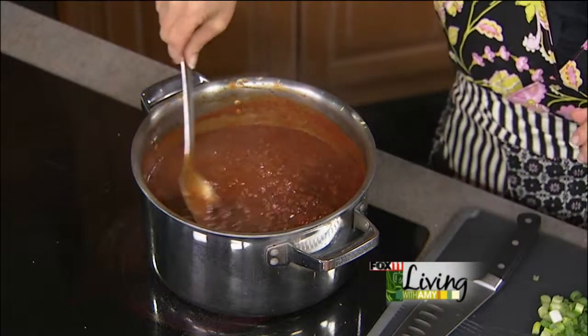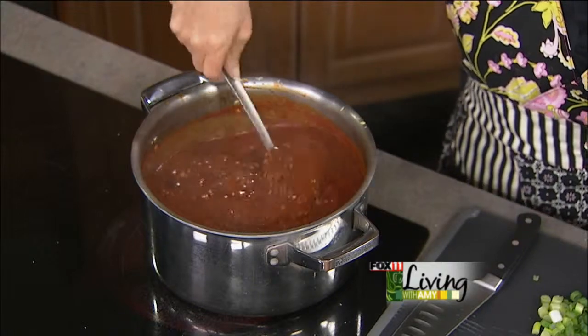Lots of chili powder, cumin, a little cayenne, tomato sauce, tomato puree, and then one can of diced tomatoes.